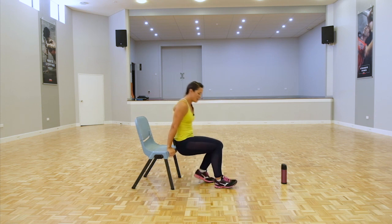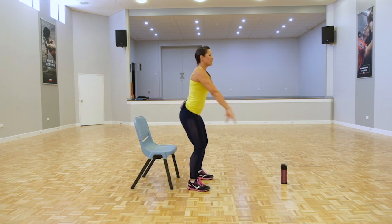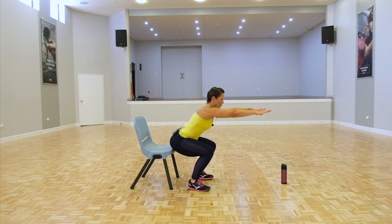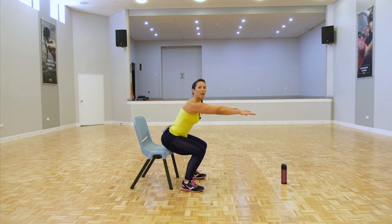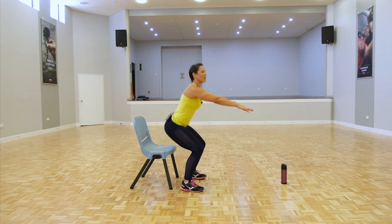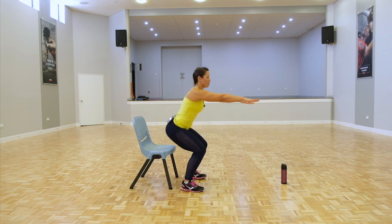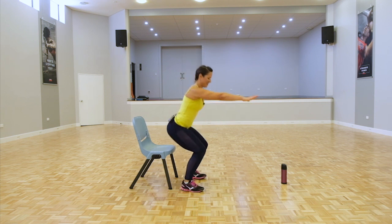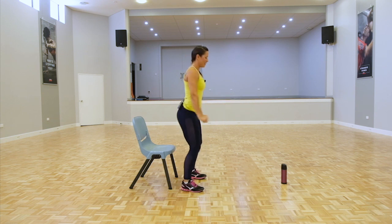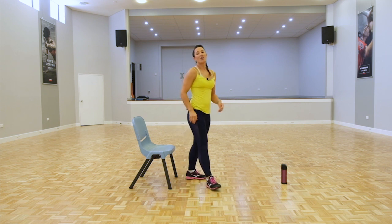Chair squats: coming up, standing up, squeeze the glutes. Just listen for that little bell all the way through. If you are modifying, you can come all the way down but try and use the muscles to come up rather than rock up — using the muscles rather than the momentum. Inhale through the nose, exhale out through the mouth. Ten more seconds to go. Squeeze at the top.